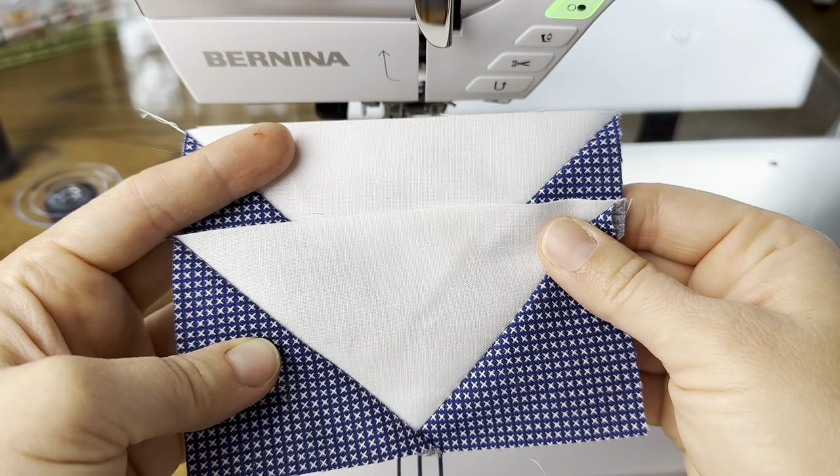That's the assignment this week — all of the flying geese. If you have any questions on making these, just let me know and leave your questions in the comments. I'll be sure to answer. Thanks for following along and I'll see you back here next week when we continue on with the quilt along.